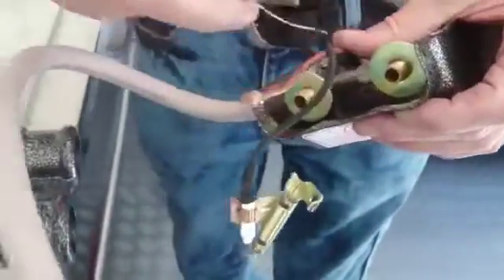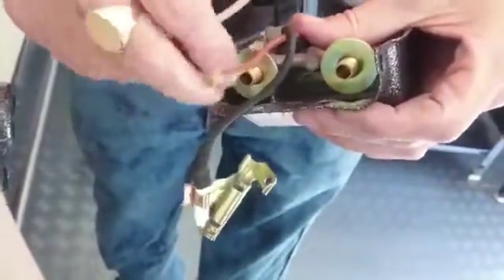Use a small bit of wire, run it around inside the injectors and check for any obstructions.